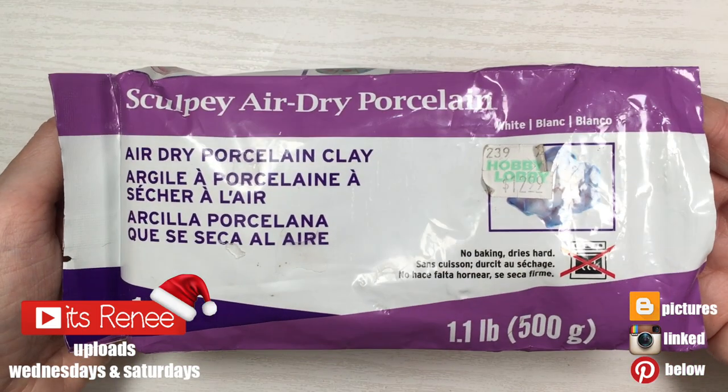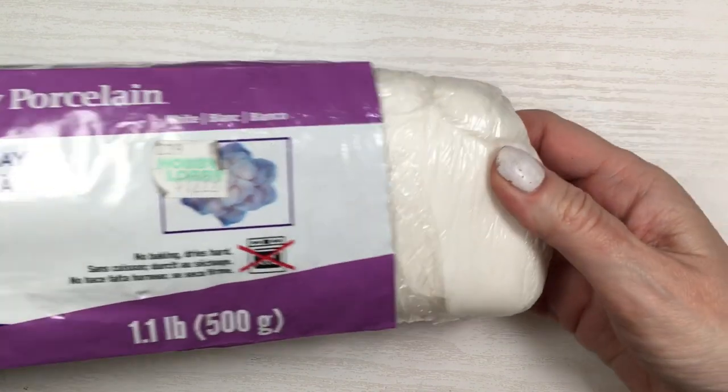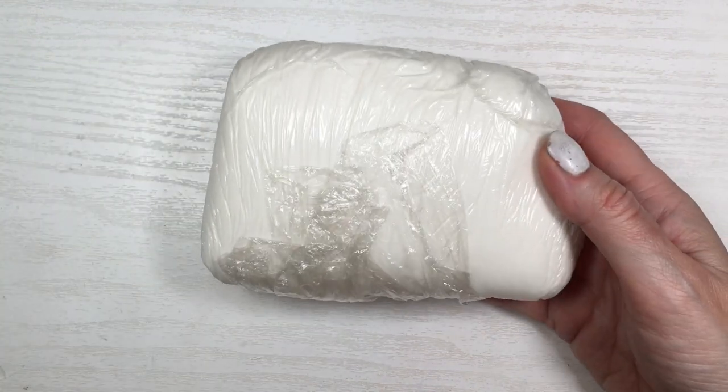Hey guys, it's Renee. For these earrings I'm going to be using porcelain clay — feel free to use polymer clay if you prefer. I just work with this one because you don't have to bake it and you get a lot more product. I'm going to be working over my craft mat.